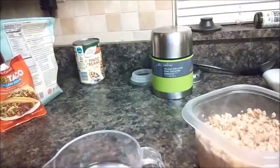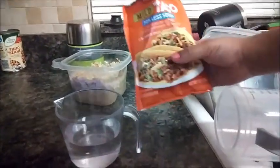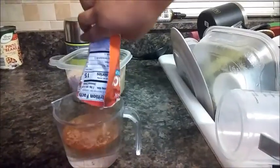My assistant wants to help me, so give me just a moment. Hi, her name is Ava and she's going to be my little assistant today. We're going to follow the taco seasoning packet directions — we're going to pour the whole packet into three-fourths cup of water.